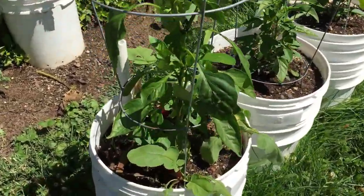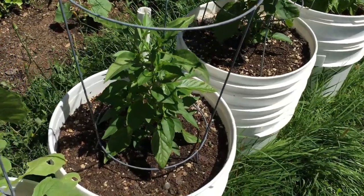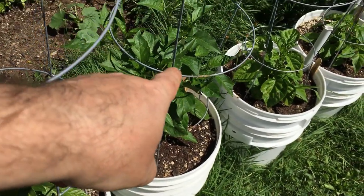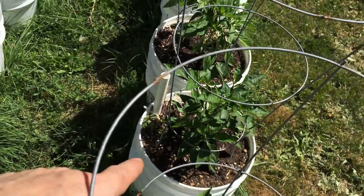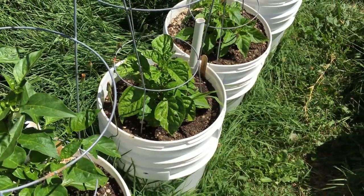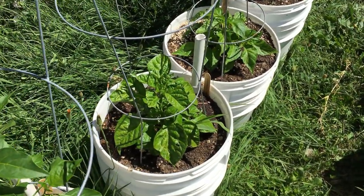Right off the bat here is a Red Marconi pepper. Next to that we have a Pusa Jwala — if I'm pronouncing that right. Down the row we've got a jalapeño, and right across from it is a Tam jalapeño, which doesn't have all the heat. Next to the jalapeño we've got a Chocolate Habanero — I've been growing this the last couple of years. Just last year I was only able to get two pods off the plant, so these are seeds from that. Hopefully we'll see a better harvest off of those.